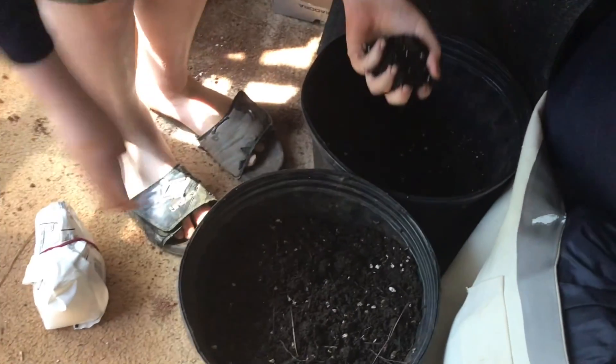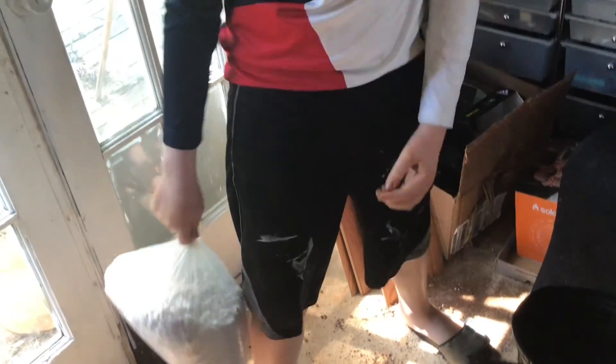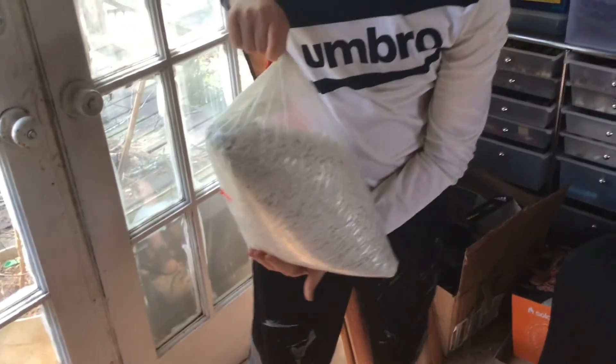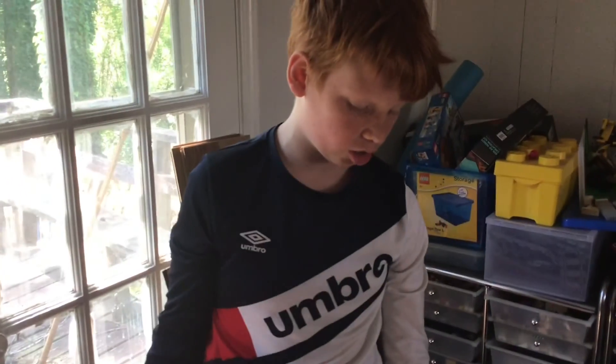Today I made some progress on making some potting soil. To explain the process: I used some good rich compost from my neighbor, some perlite, and some Epsom salt. The perlite adds good drainage, and the Epsom salt acts as a fertilizer along with the nice fertile compost.